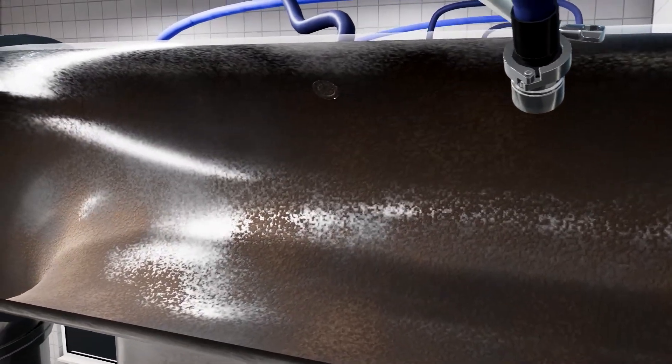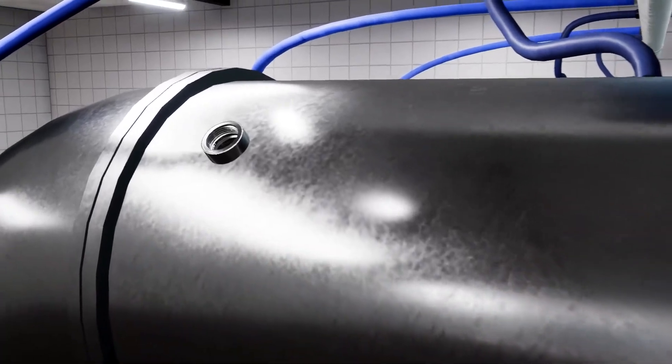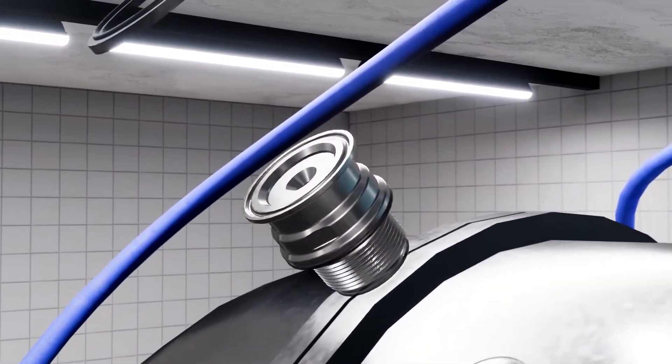Lechler offers you the right products for complete tank and system cleaning, such as the Pop-Up Whirly series.